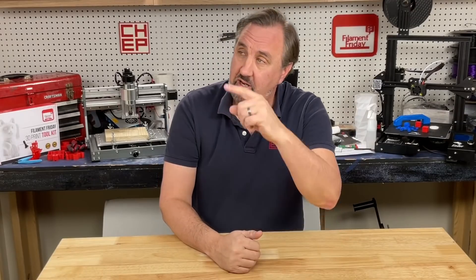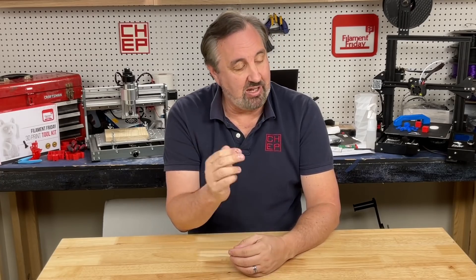If you like what I'm doing here, you can check out some of the other videos that are popping up. If you want to help support the channel, Patreon is one way, or just use the affiliate links in the description below. And if nothing else, click on that CHEP logo and subscribe. I'll see you next time right here at Filament Friday.